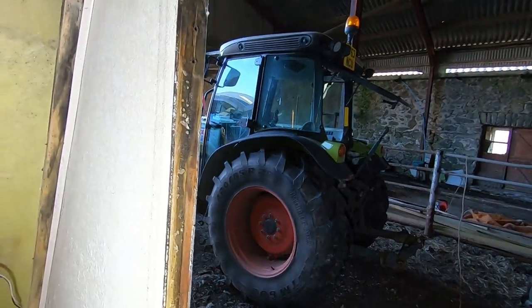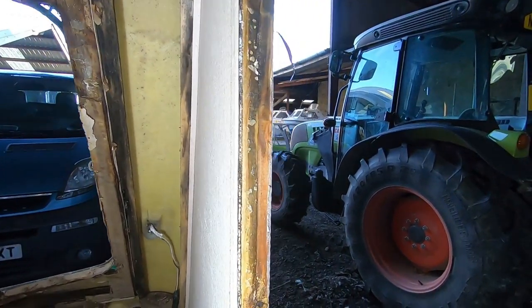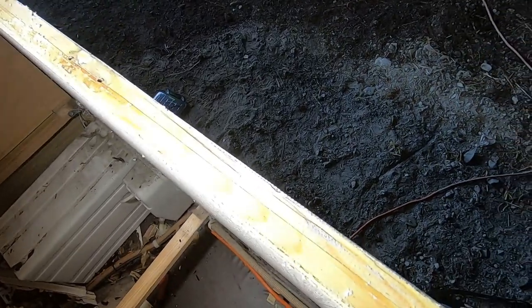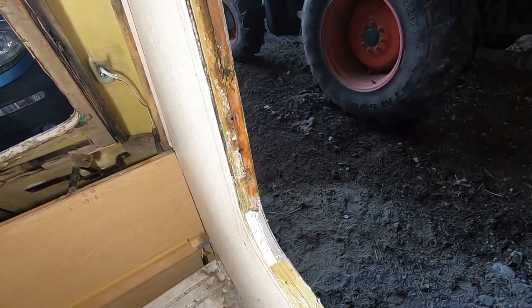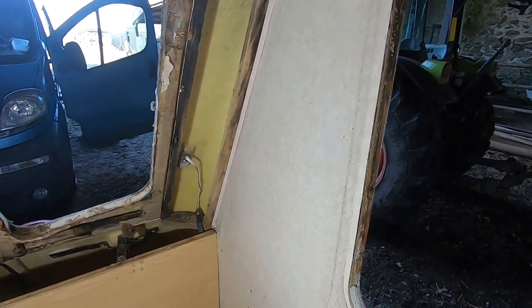Let's get this window seal off and then we can start removing the wall over there. On the left-hand side near the front of the caravan you can see we've got damp, but as you come around to this side, look at the light - it's completely dry. So as I suspected with the damp meter, it's just this corner here that needs to come out.